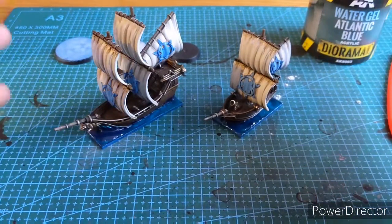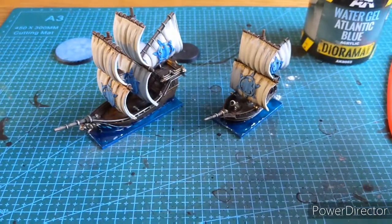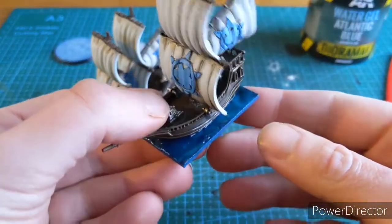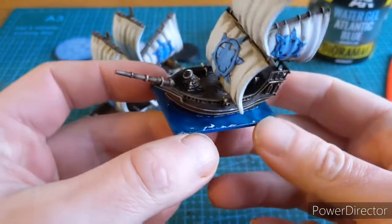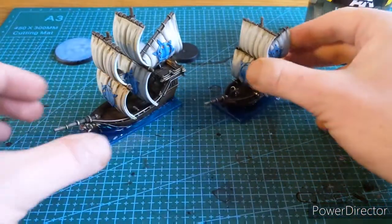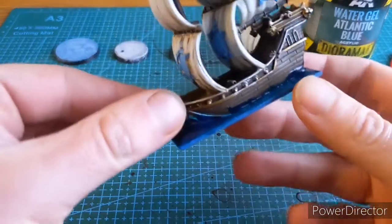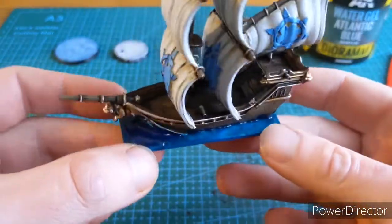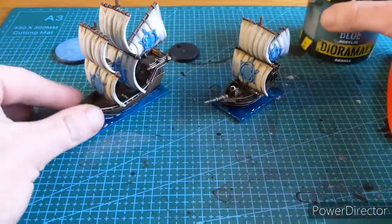Hi guys and welcome to this. It's kind of a bunker hobby tip, but it's an explanation as to how I have been doing my sea bases for Kings of War Armada. It's a really simple technique, based on a really good product, and the results are nice, simple, straightforward and easy enough.